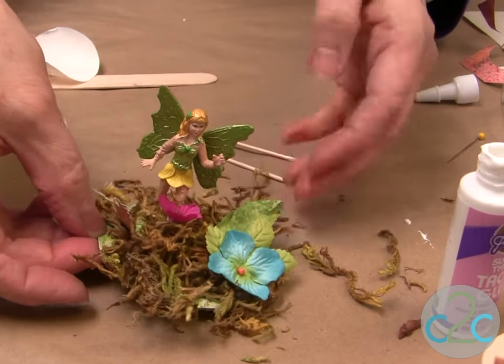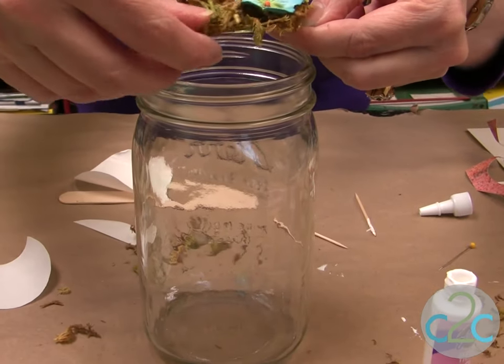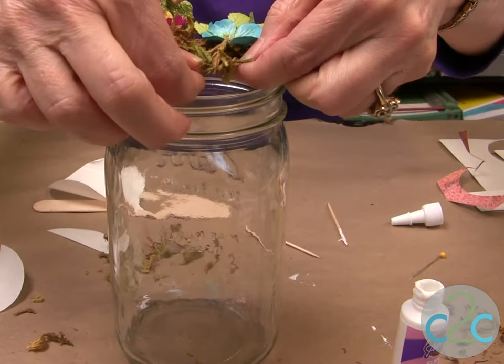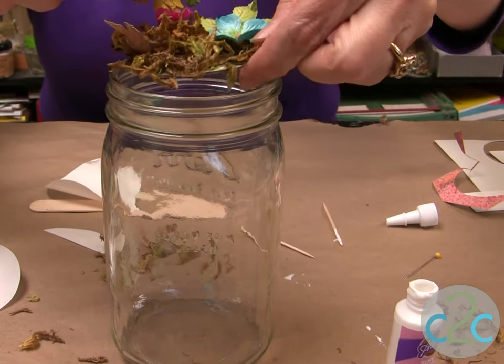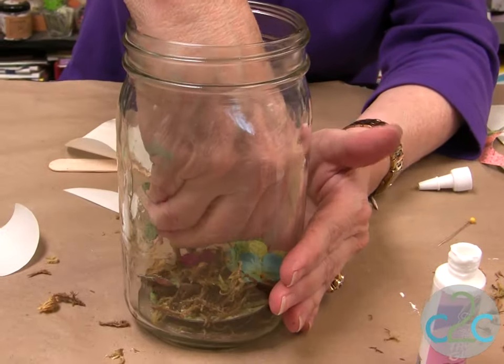Now you're going to take this piece and put it inside the jar. You should let it dry a little bit — let's see if we can get it down there while it's still wet. Make sure that it's positioned the way that you want.